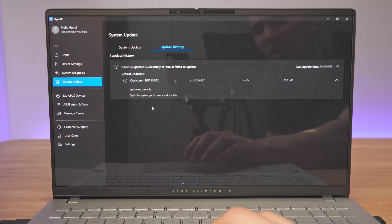One thing to note: after setting up the laptop, I went under the MyASUS app system updates and had to update to the Qualcomm hotfix version 1.307.